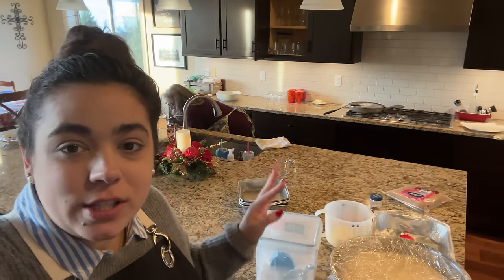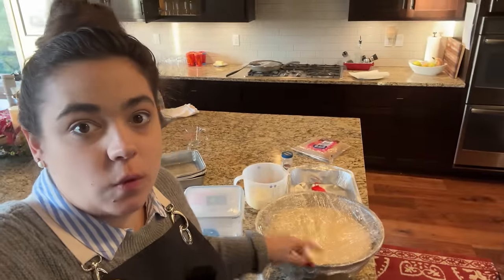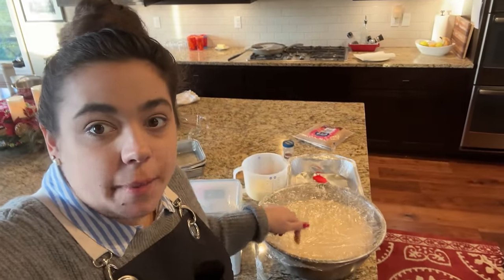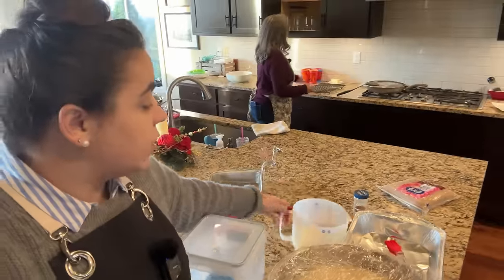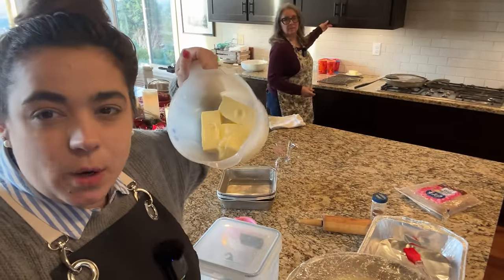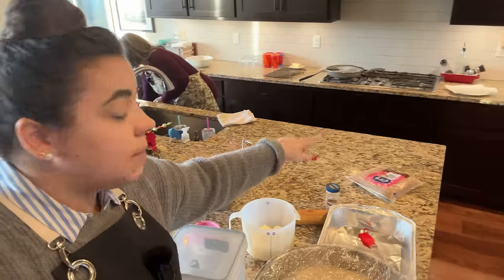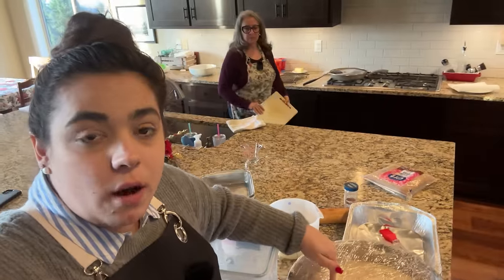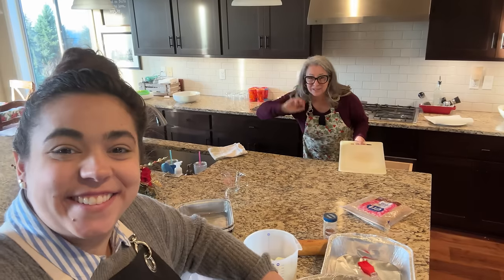Good morning, Merry Christmas! I just got to my mom's house — it's 8:23 — and we are going to roll out the cinnamon rolls. The dough was made yesterday and has just been sitting in the refrigerator. I've got some butter here; when I make cinnamon rolls I don't like the butter to be completely melted, so it's soft and spreadable. Cinnamon, brown sugar — we're going to get going on these cinnamon rolls and then we're going to make rolls.